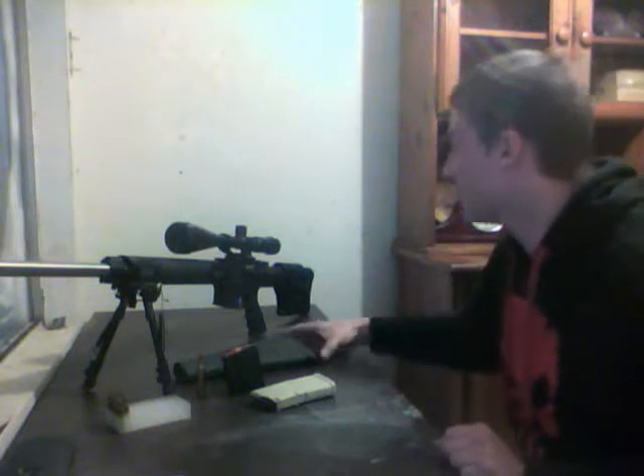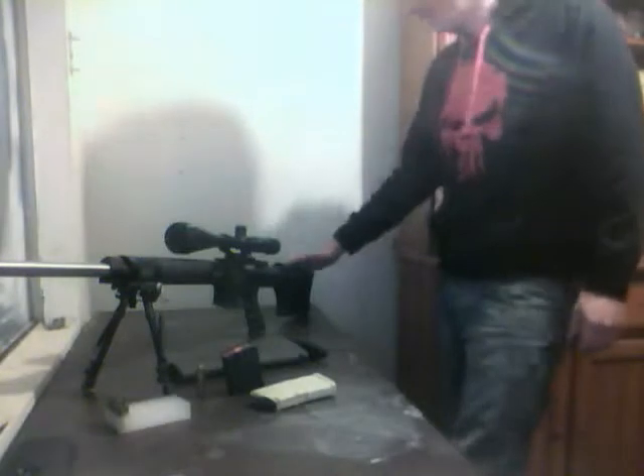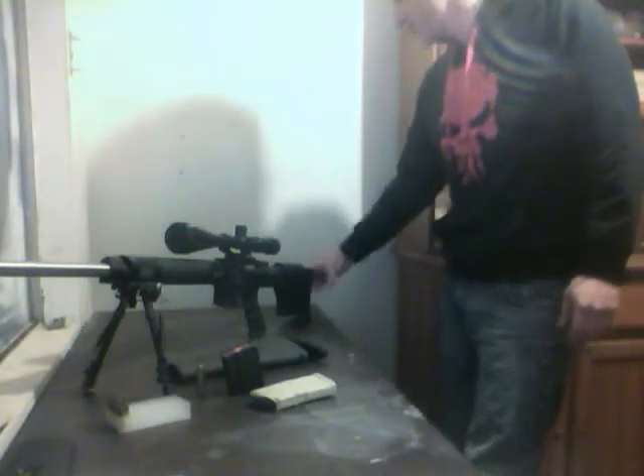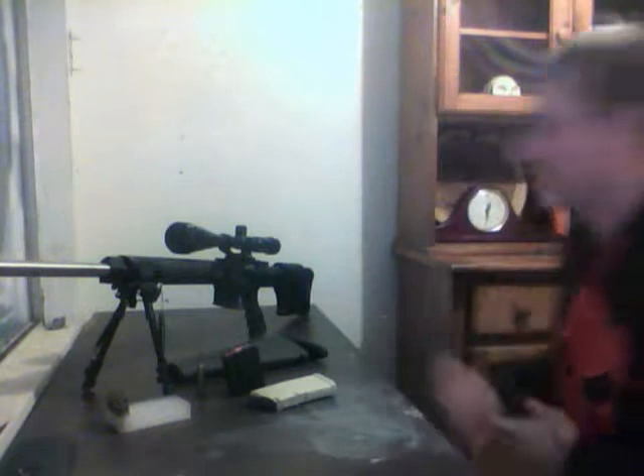First off, the gun does not come with the PRS stock. It originally comes with the A2 style stock with the trap door. I'm not a big fan of the A2 style stock — I like a lot of adjustability and it just looks so plain. So because of that, I got the PRS stock attached. This ran me anywhere from $150 to $200. Of course, you've got the adjustable cheek riser, adjustable shoulder length — just an incredibly sturdy piece, no wobble at all. Super solid.